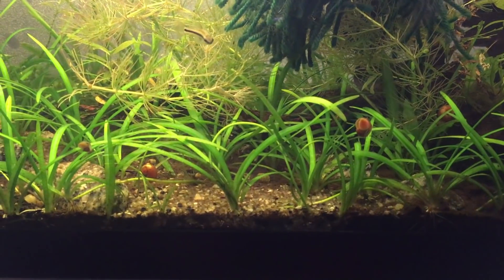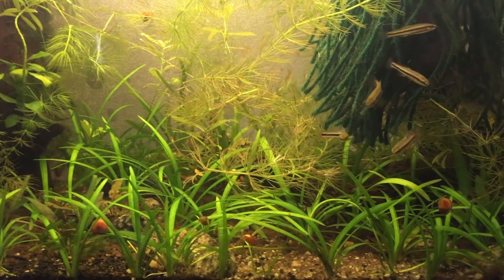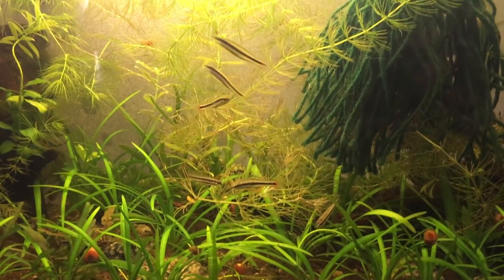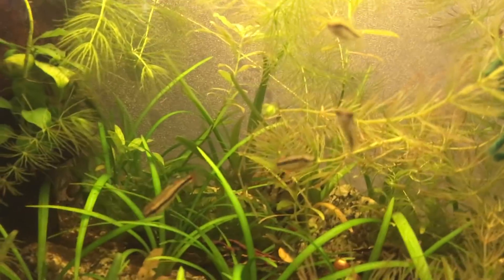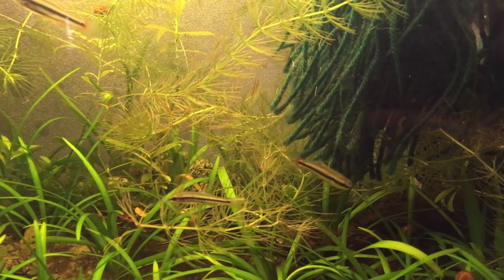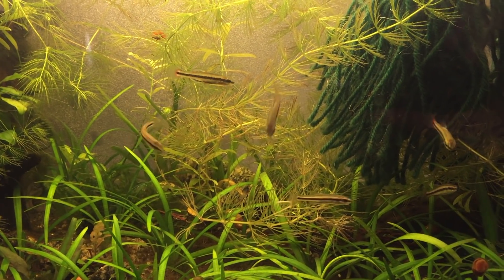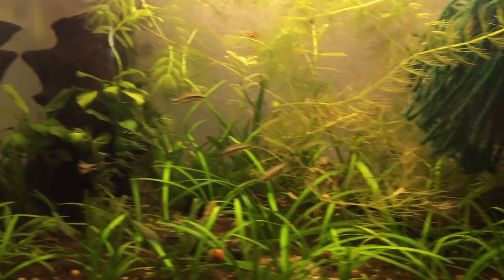In the wild they'll eat small crustaceans and similar things. There was already a healthy population of ram's horn snails breeding in here, so hopefully these killifish will be snacking on the very tiny ones. I've been feeding them mostly California blackworms since I have a culture of those. I also fed them Repashy and they were a big fan of it. I've tried flake and small foods but they really haven't taken to those. My goal isn't to push that — my goal is to try to breed these guys.